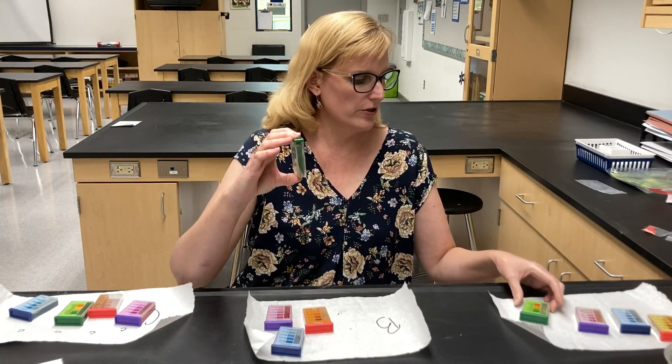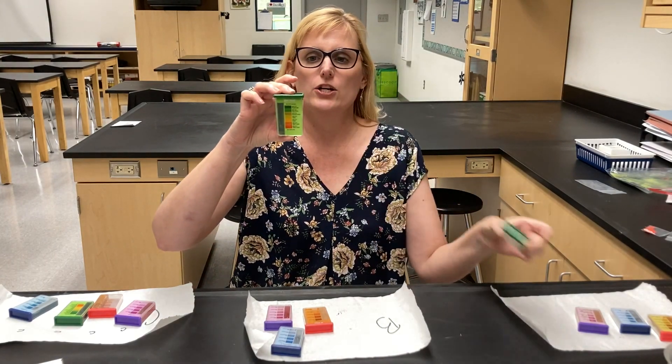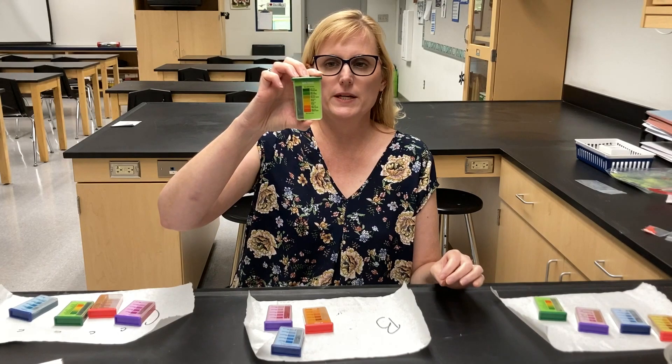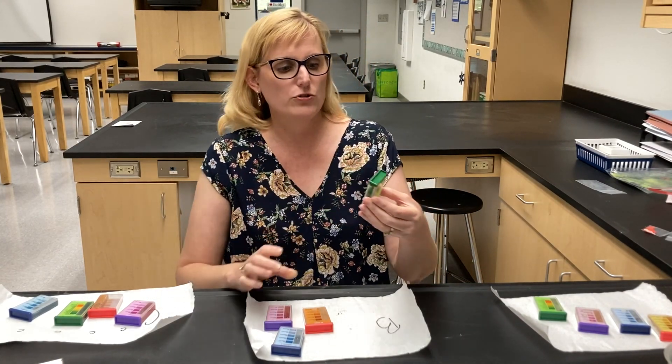This sample is a lighter color green than sample A, which is a darker green. It looks to be just about a pH of 7 to me, so pretty neutral.